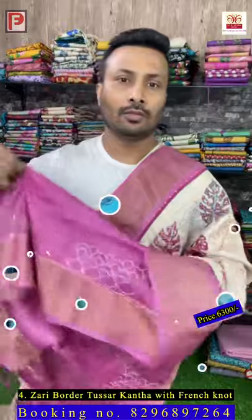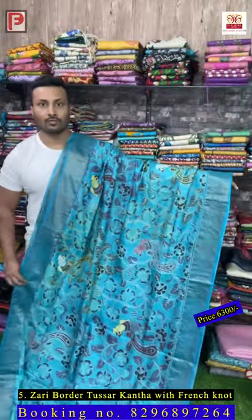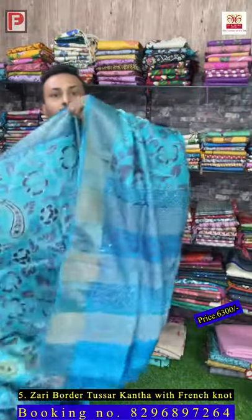Saree number five — it's a katha stitch with a kalamkari print. It's a clean knot, hand painted, and we have done a katha outline throughout the design with a multi-color thread outline. All over the motifs have an outline with multi-color. Just see the work — it's a multi-color thread — and this is the blouse.